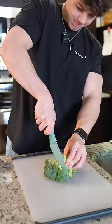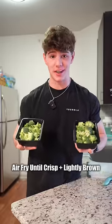Now our broccoli is super easy. All we're going to do is cut it up into smaller pieces — just like that — then it goes into the fridge to be air fried later.